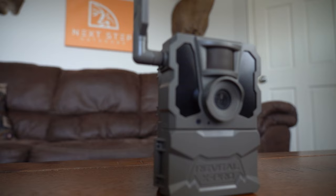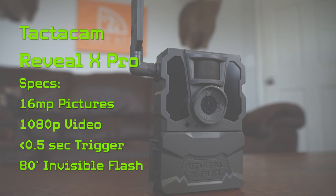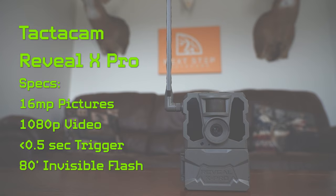Camera number two is the Tacticam Reveal X Pro. The Reveal X Pro has a 16 megapixel camera, 1080p video, a sub half-second trigger speed, and an invisible flash range of up to 80 feet.